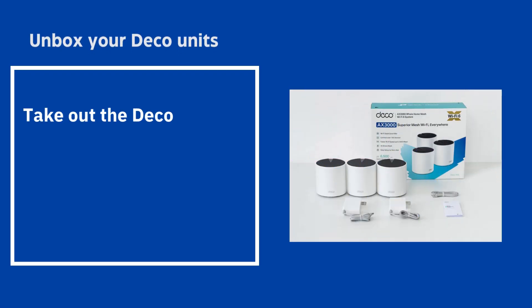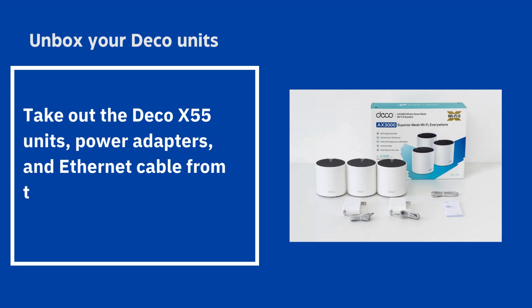Unbox your Deco units, take out the Deco X55 units, power adapters, and Ethernet cable from the box.